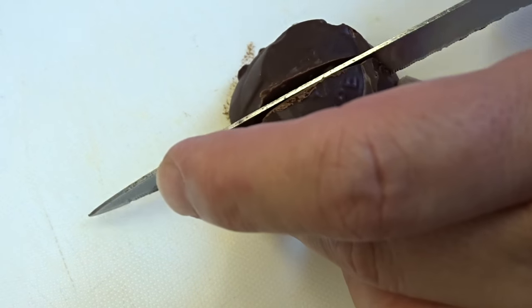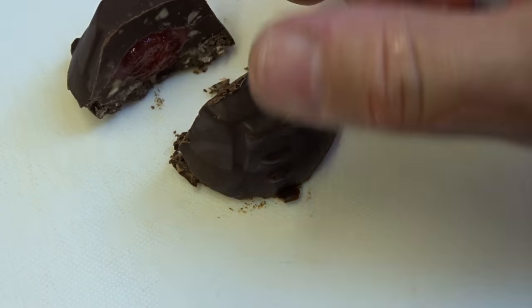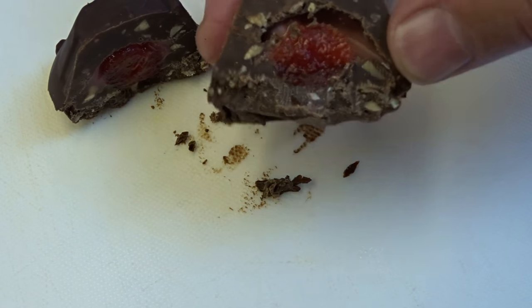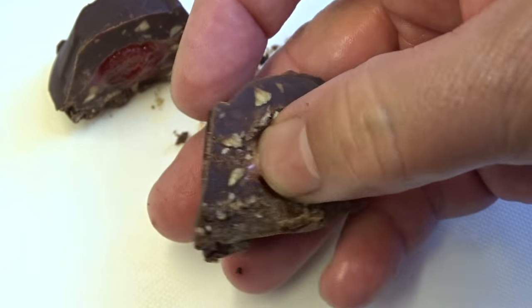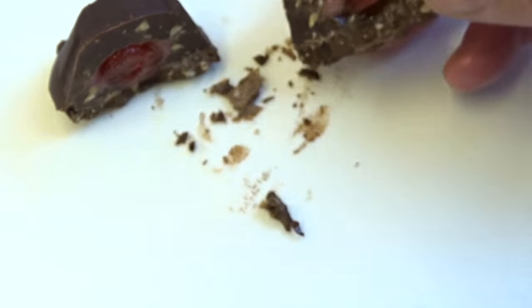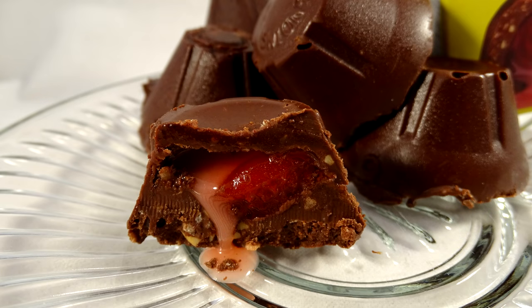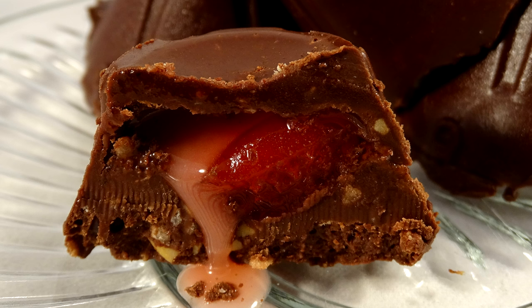I'm going to cut one in half so you can see what it looks like inside — and it's pretty much just like the commercially made one, as you can see. The only thing that made these a little bit different tasting than the original was the fact that I used semi-sweet chocolate. The original commercially made ones use milk chocolate, and that of course changes the taste. However, overall they taste exactly like the cherry blossom candies that you can buy at the store.